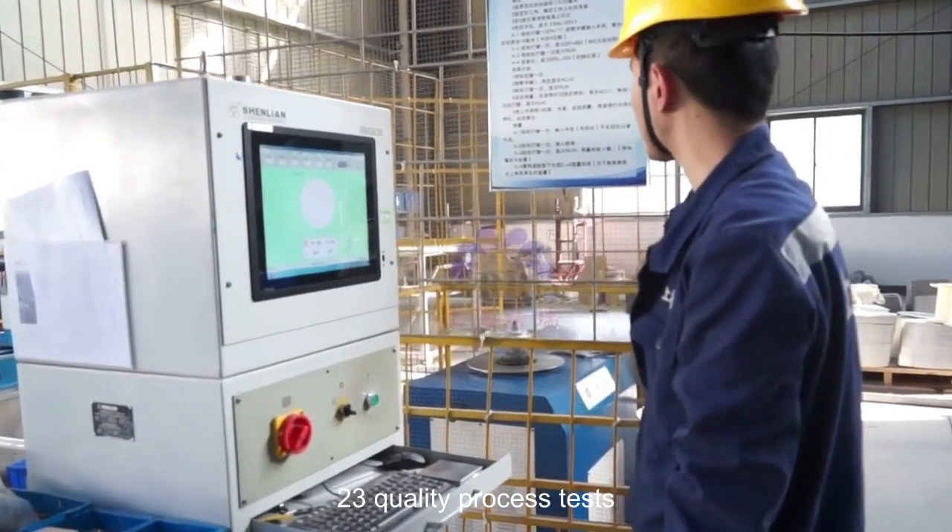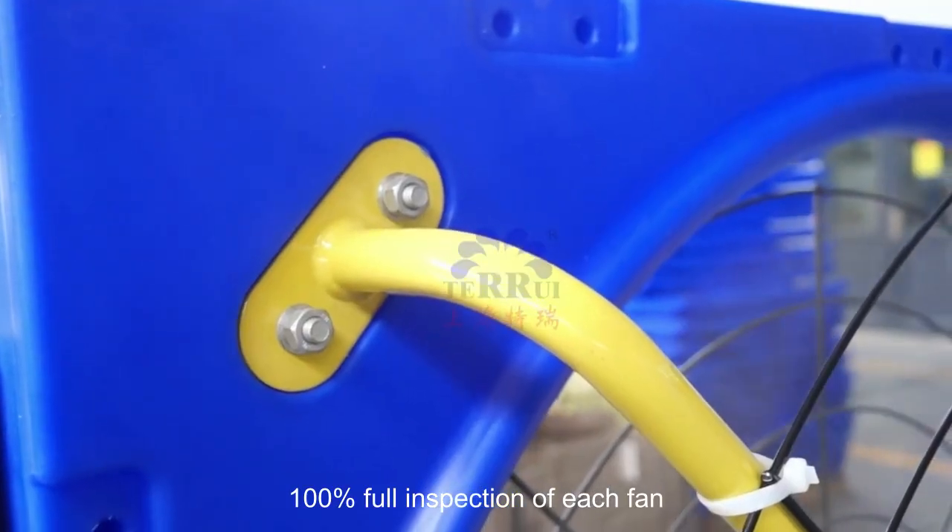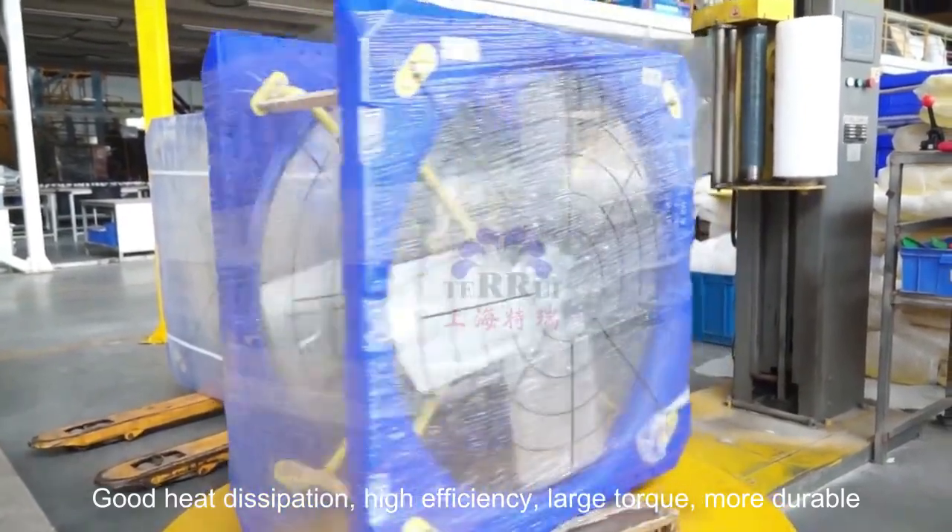23 quality process tests. 100% full inspection of each fan. Good heat dissipation. High efficiency. Large torque. More durable.